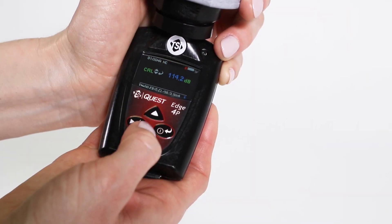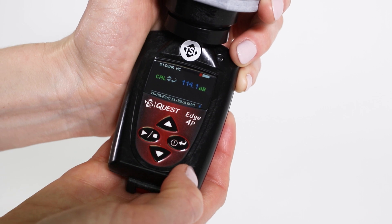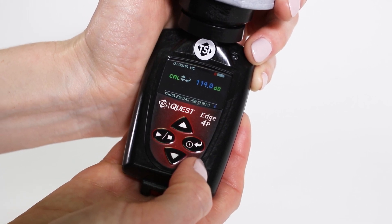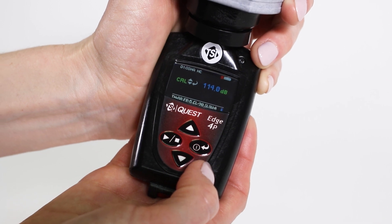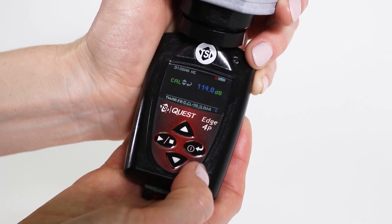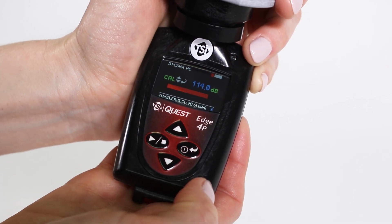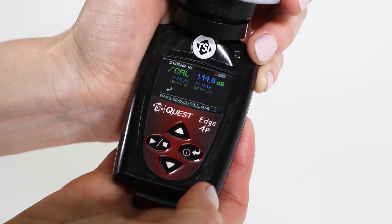Press the up or down arrows to adjust the on-screen value to 114 decibels. Wait a few seconds to make sure the value has stabilized at 114 decibels. Then, press the ENTER button to save the calibration. A shaded bar will appear loading your calibration information.